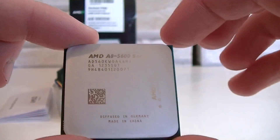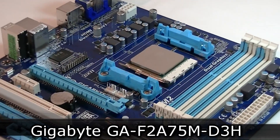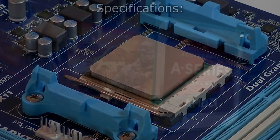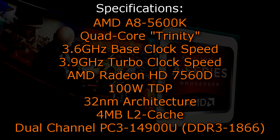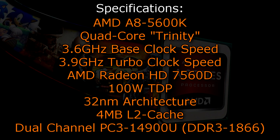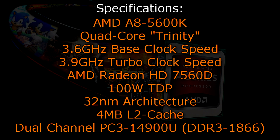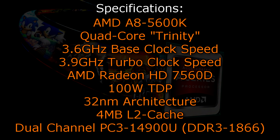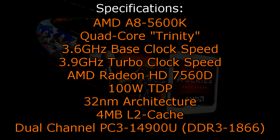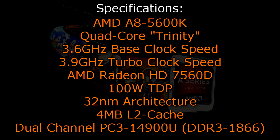On the back, as always, are the pins, and there's some free space of pins in the center just like we used to see on the FM1 socket. For this test I'll be using the Gigabyte GA-F2-A75M-D3H motherboard with the A75 chipset, and for cooling I'll go with the stock cooler. The AMD A8-5600K is a quad-core Trinity APU with a base clock of 3.6 GHz and a turbo clock of 3.9 GHz. The AMD Radeon HD 7560D graphics is embedded and the TDP is 100 watts. The 32-nanometer architecture is used and there is no Level 3 cache — instead you get 4 MB of Level 2 cache. Dual-channel DDR3-1866 memory is supported natively.